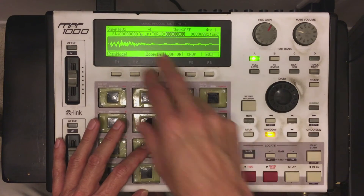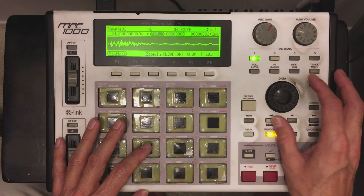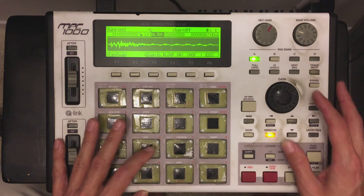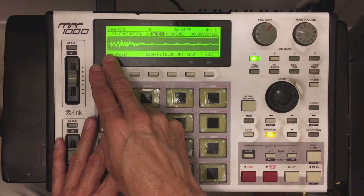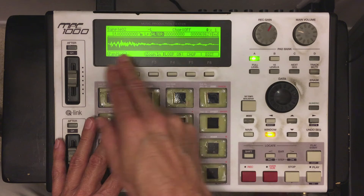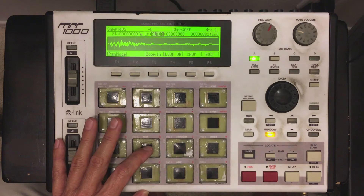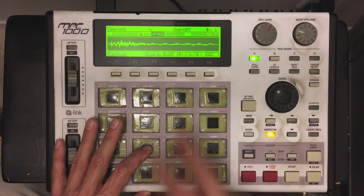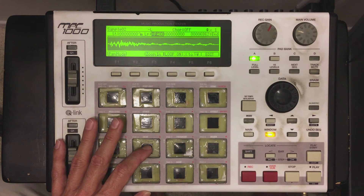I'm going to set my loop on. And it gives you three different functions on here. It gives you forward. It gives you a loop — which is basically going to go forward, backward, forward, backward; that's what the alternate mode is. And it gives you a crossfade, which is the one I pretty much use all the time.